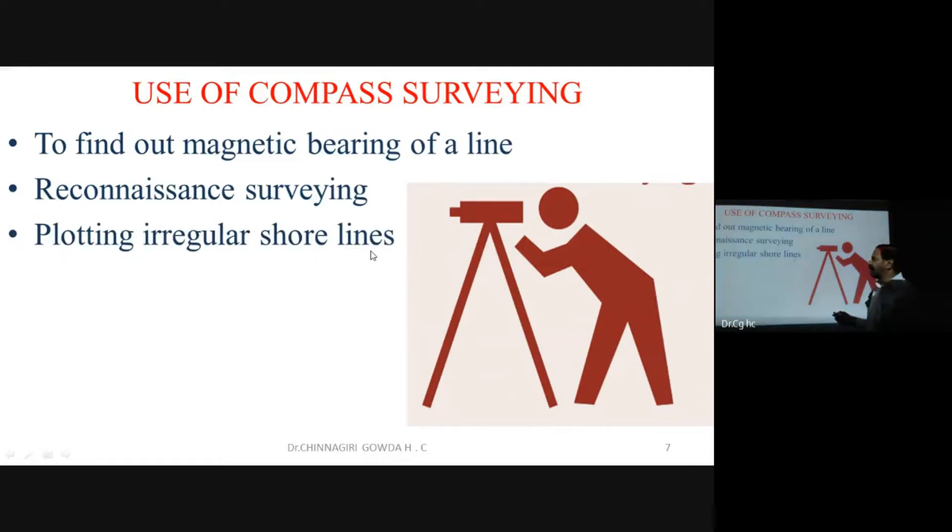Compass surveying is also used to plot shorelines — both regular and irregular — and to plot the boundary lines of villages. It is also used for tracing streams, rivers, and similar features in the field.